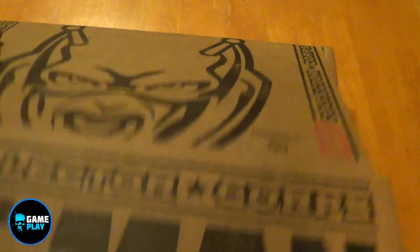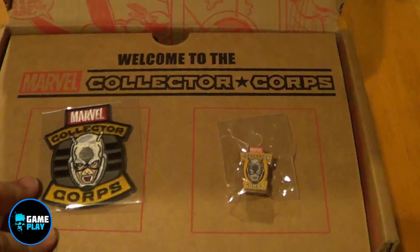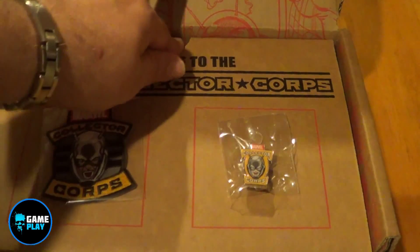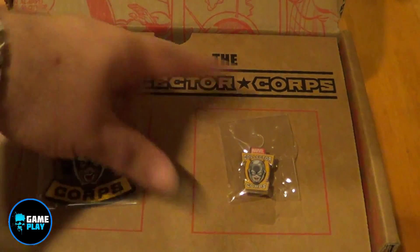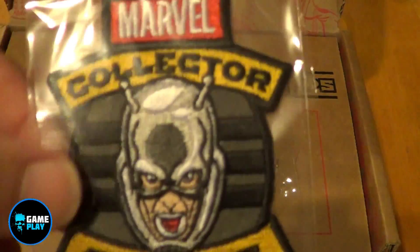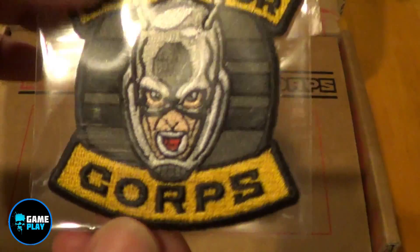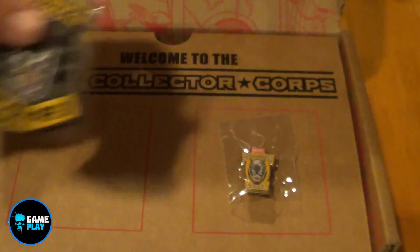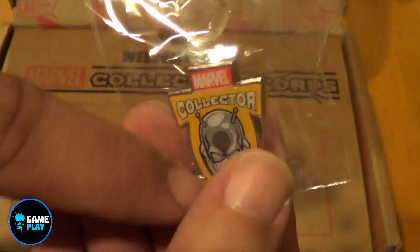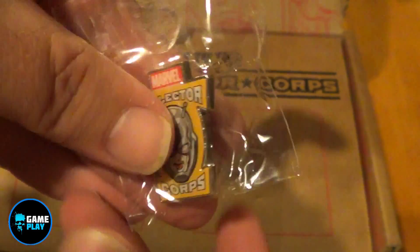First, pop open this box, and like if you saw the other one, they're done exactly the same — they put something straight in on the top before you can actually get in. So like, welcome to the Marvel Collector's Corps. Pop this off and we've got a badge that you can sew onto your jacket or whatever, for Marvel Collector's Corps, showing Ant-Man on the front. Also this month's badge — very, very good quality, solid metal. Fantastic.